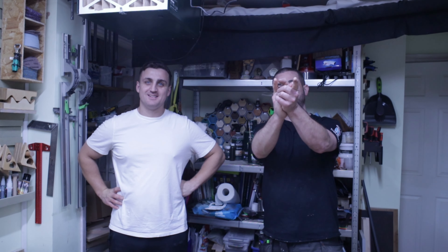That concludes the shop tour, mate. It's amazing. Congratulations. Thanks very much for watching and we'll see you soon.